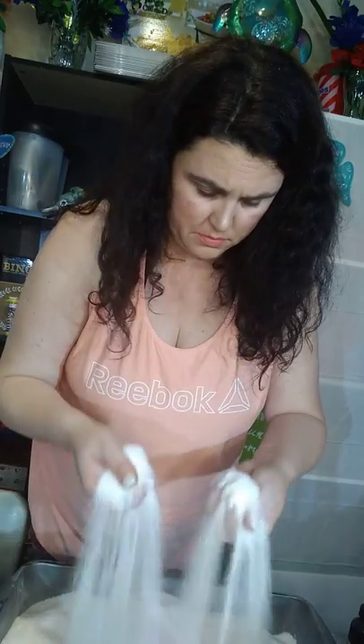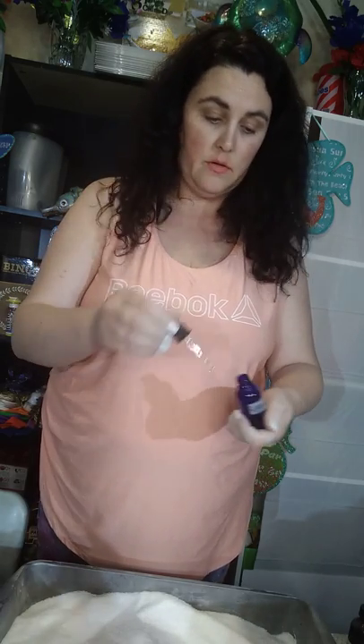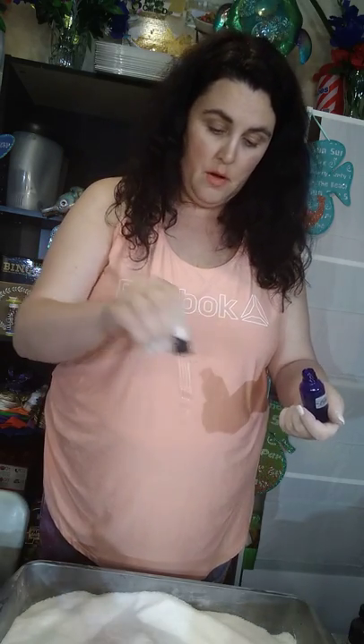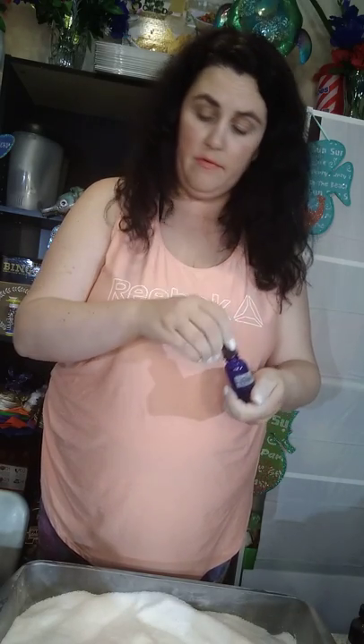Every recipe will tell you four drops of this, three drops of that, six drops of this — I don't. I just put whatever you want in it, however much you have, whatever you want to put in it.